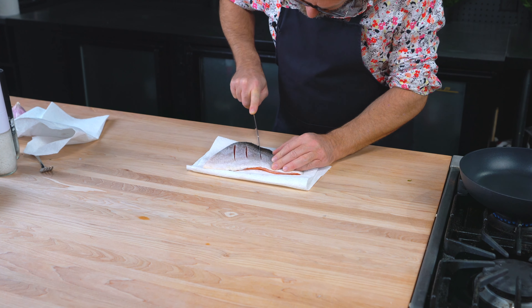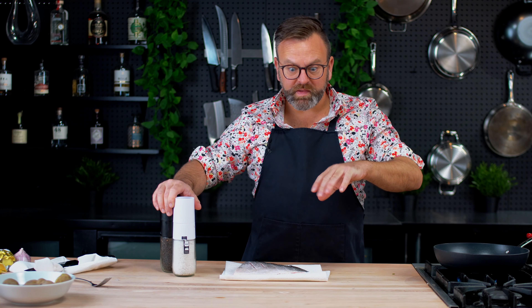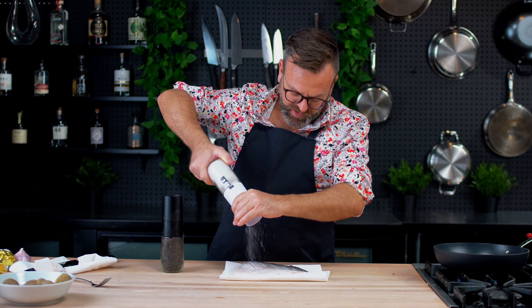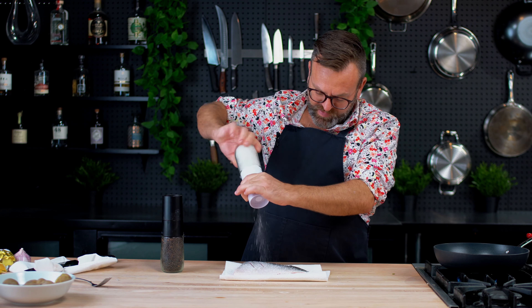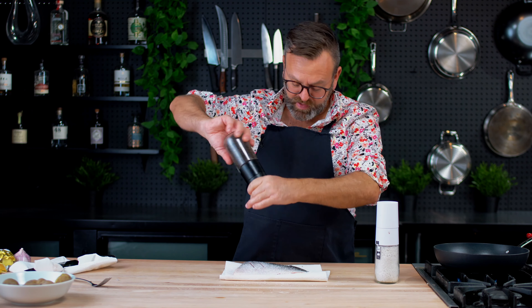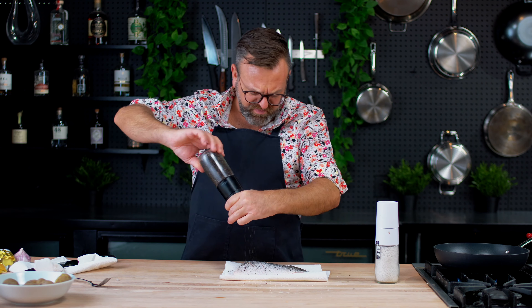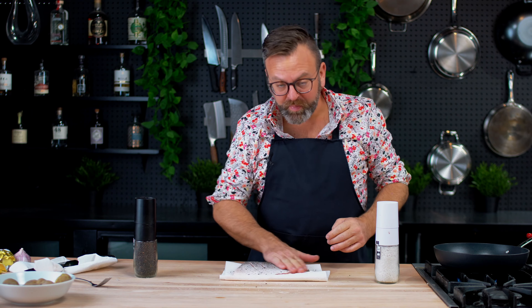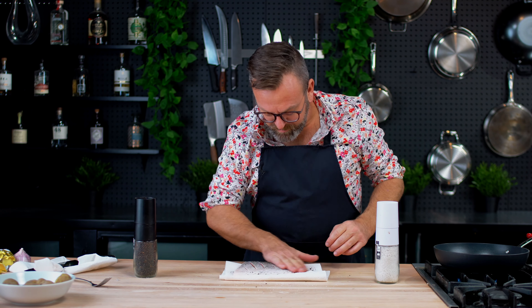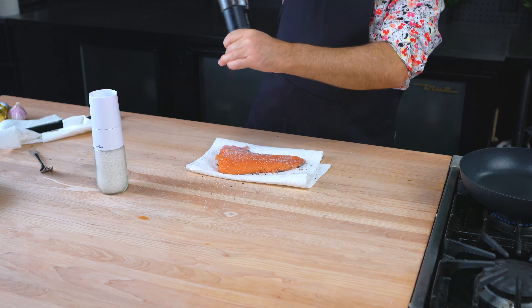Don't go too deep because it will overcook the fish. Now it's time to season the fish on both sides with salt and pepper. Some people say don't put the pepper first or the pepper's gonna burn. Yes, pepper does burn, but it takes a lot of heat before it actually burns.